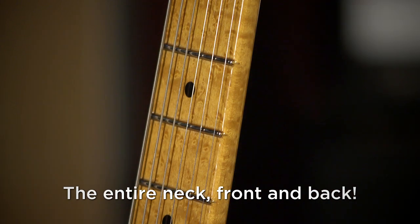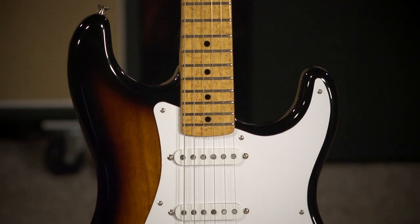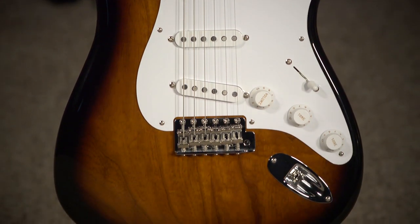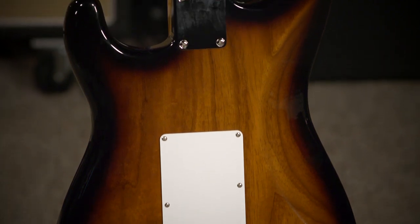This is the builder for the stars — Jeff Beck, Dylan, Gilmore, Clapton. There's a list of players. This guitar features hand-wound pickups by Josefina. Those of you who know, you know the significance of that in Fender lore.